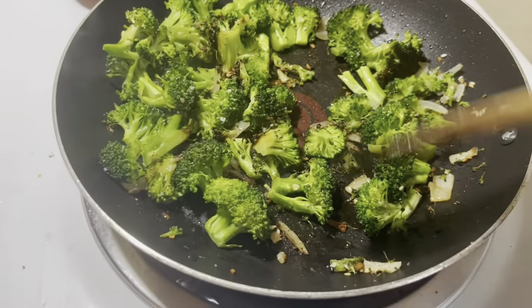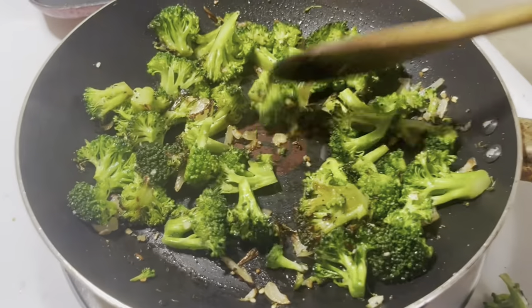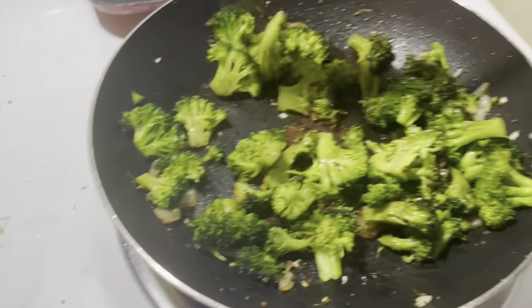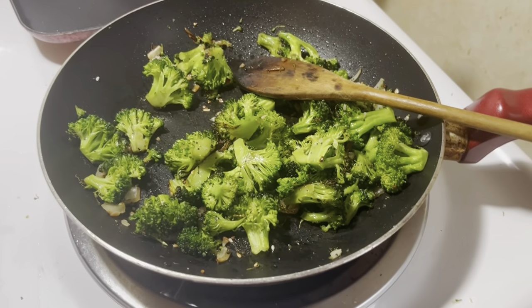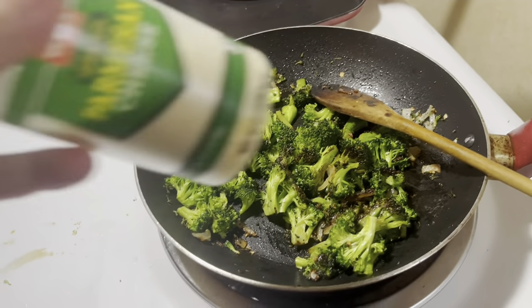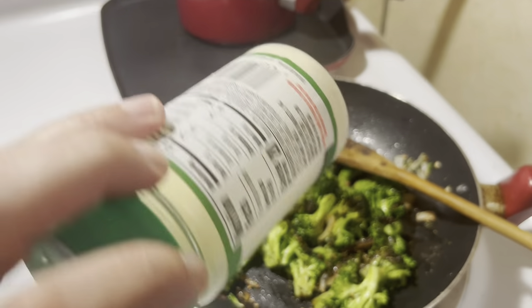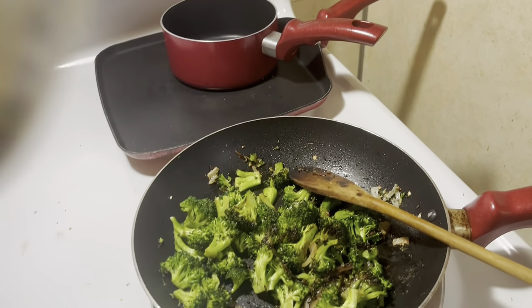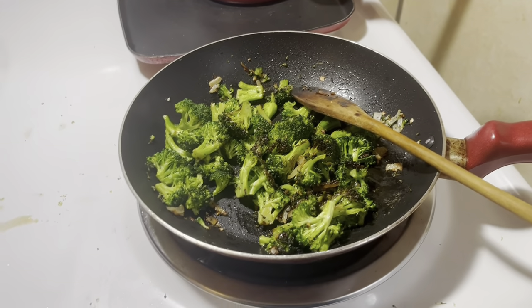I like it with little crispy edges — as you can see it's getting browned up. I'm pretty much done cooking this and will finish it off with my secret ingredient. Parmesan cheese is my secret ingredient. I finish it off with whatever kind I have, sprinkle it on at the end, turn off the heat, and it's done.